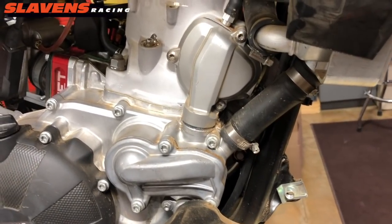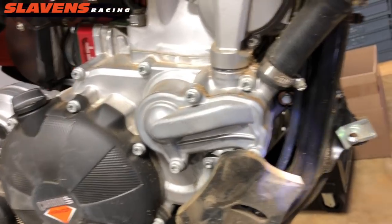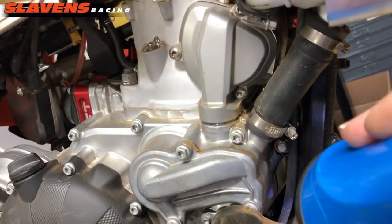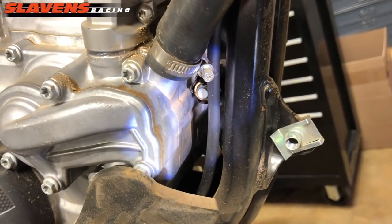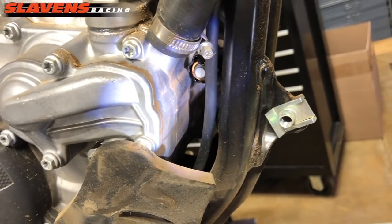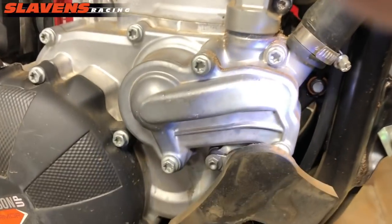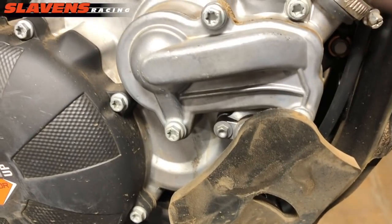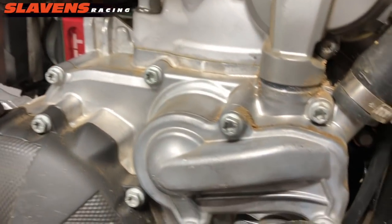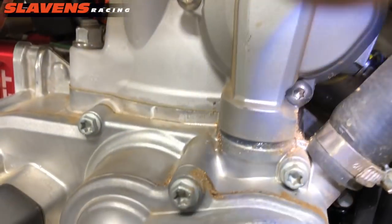I'm back from my ride. I went out and did about a 35-mile loop and pulled the pipe off. I'm not going to pull the skid plate off because I can see down in there and see there's no reason to — it's not leaking anymore. You can see there, it's nice and dry. If you remember from earlier in the video, this was a real mess down in here. This little stuff around here — sometimes guys get all OCD about that — but that's nothing. There is no leak anywhere now.